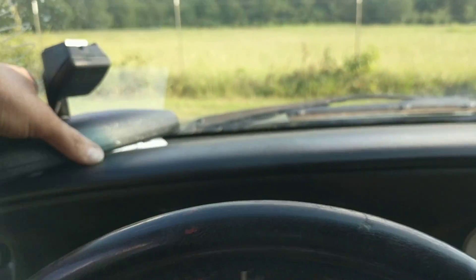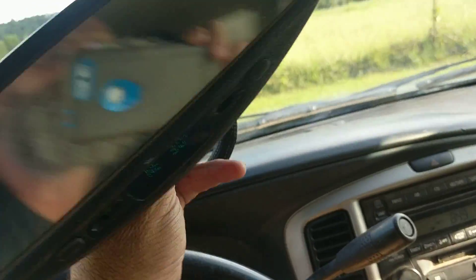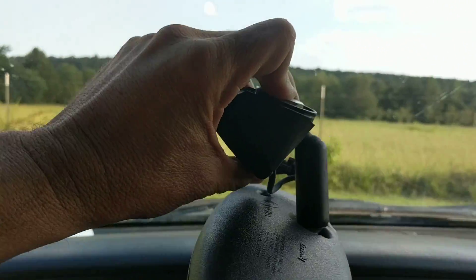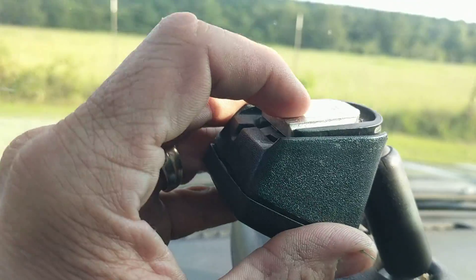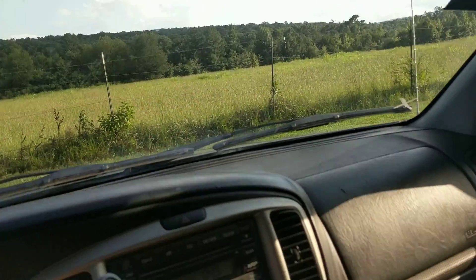It's still not 100%. Another thing is the rear view mirror is off. Now, this right here comes off, and you can glue it back up here and make it stay on.